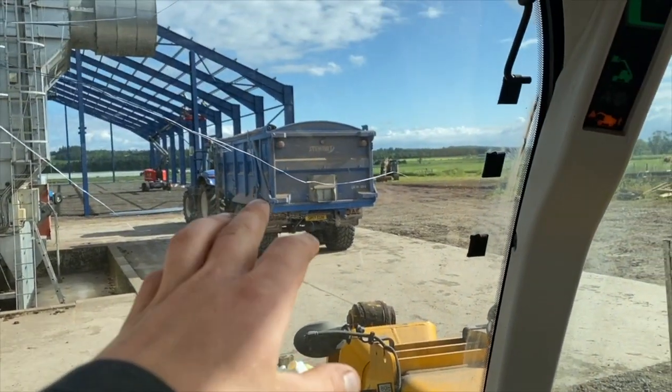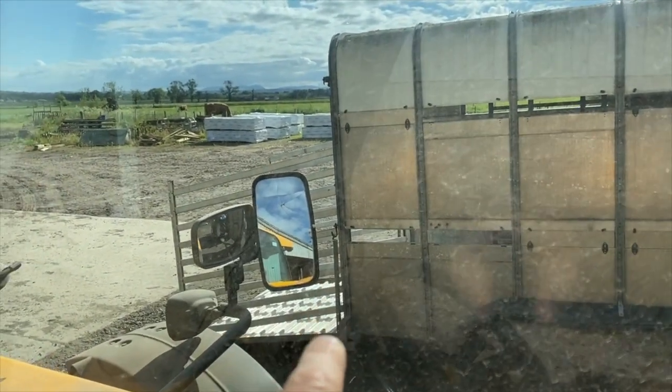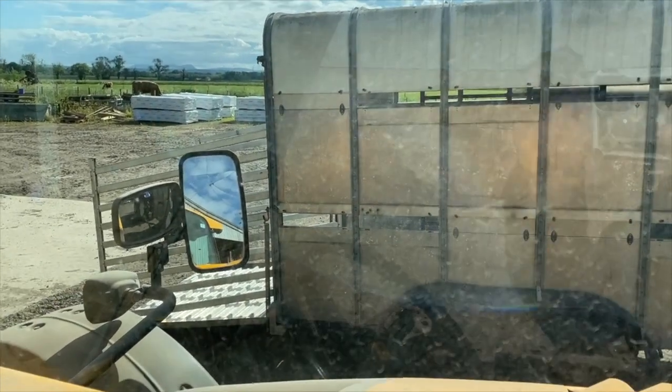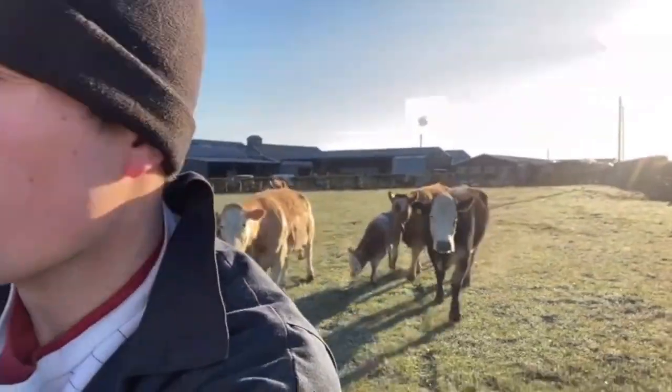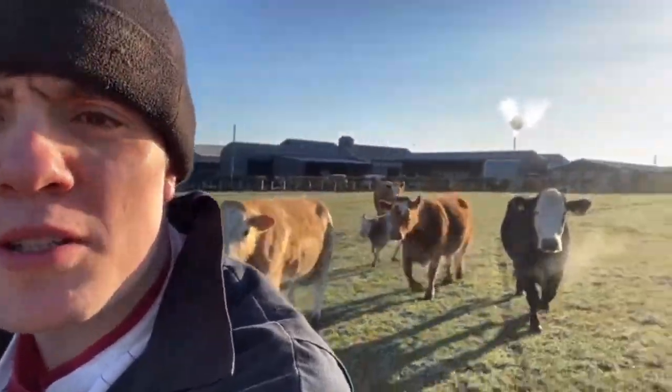Chem containers are going in that chair to be recycled. Kev's just loading up the quad back in here to take it along the road. We're going to spray some Roundup round the sheds and whatnot. Got a wee party at Kev's following me this morning.